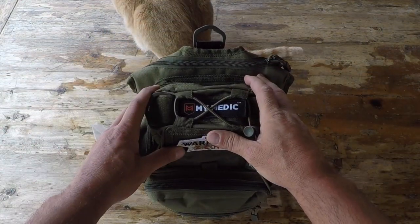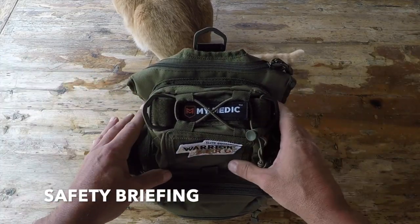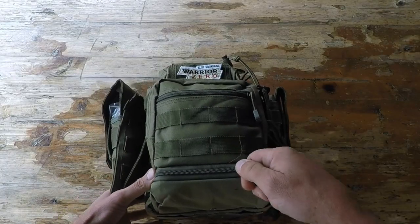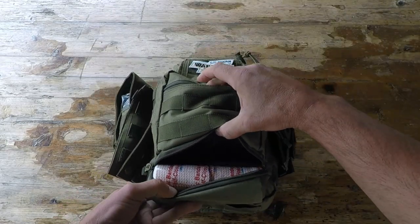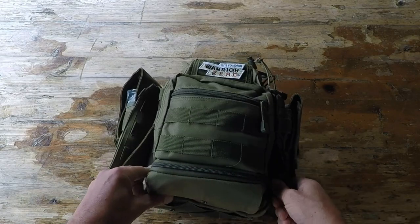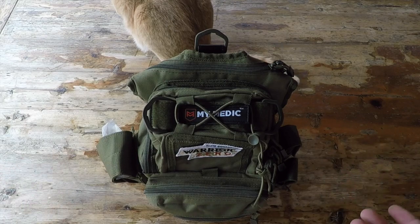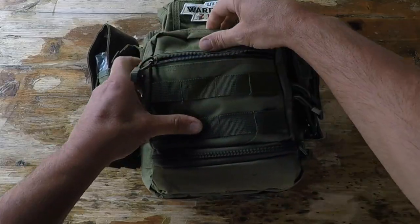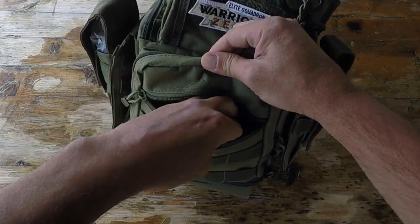One quick note: just like anything in your EDC or everyday carry, you need to get familiar with the contents of your kit. You need to know where everything is whether it's in the dark — whatever the scenario — because most of the time when you need these kits, it's not going to be a calm situation. The less familiar you are with where your contents are and where you keep them, the more it's going to inhibit your performance and effectiveness in providing first aid.